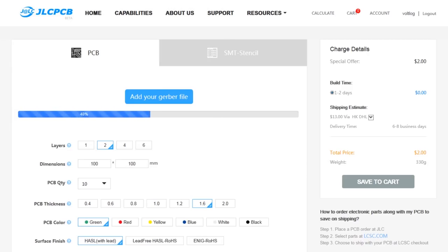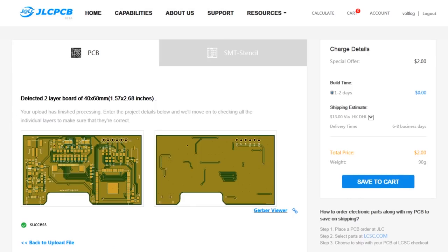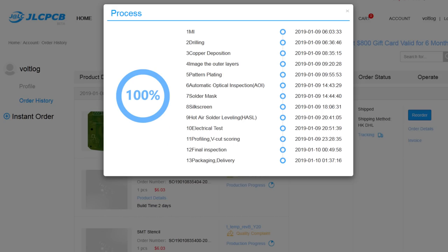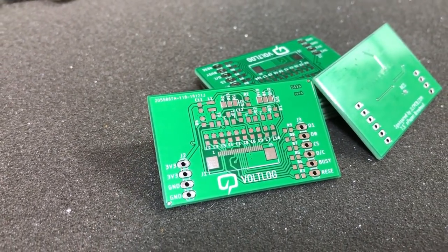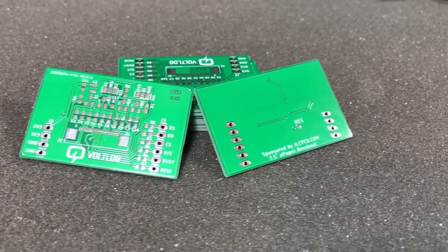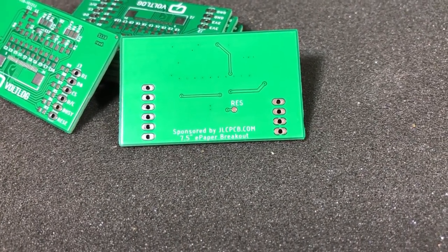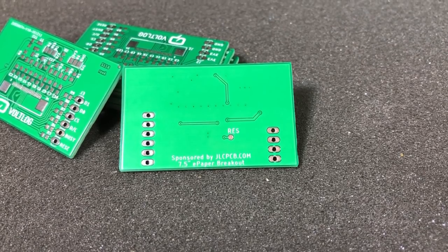This video is sponsored by JLCPCB.com who in the past months upgraded their manufacturing line, so they are now offering 24 hours turnaround time for prototype PCBs for the same price of just $2. Prototyping is now faster and cheaper than any other place, so it's definitely worth checking them out.